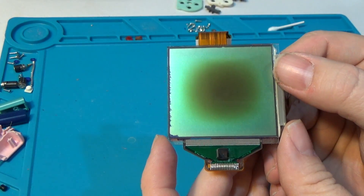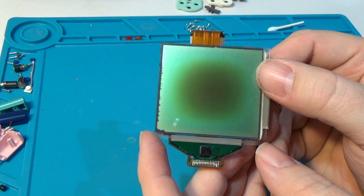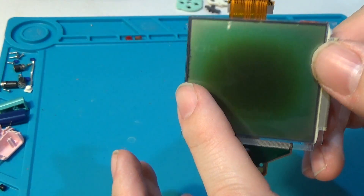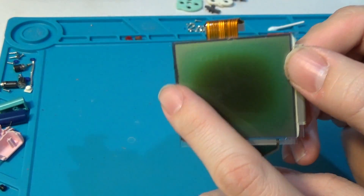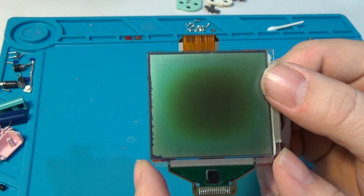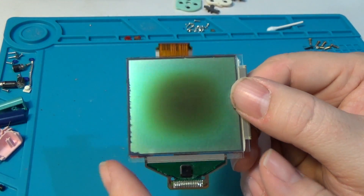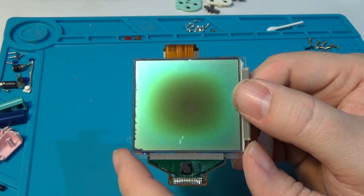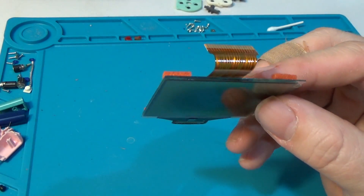Here we can see the sticky that kind of helps to hold it in place. Taking a closer look at this screen, definitely the polarizer, as we said, is burned. But it does look like there might be some screen leakage over here on the side — not a huge deal, as this is going to be for display and most of this will be hidden by the framing of the shell. There is an interesting bubble in the middle; I'm hoping that when the screen got burned, the glue kind of just popped off right there. So we will take a look.